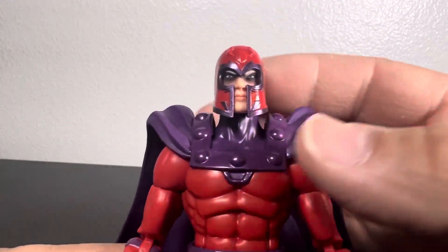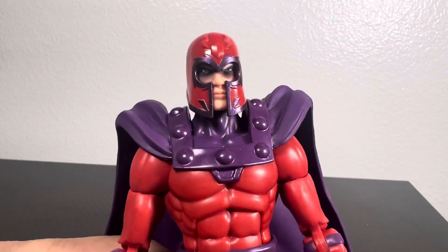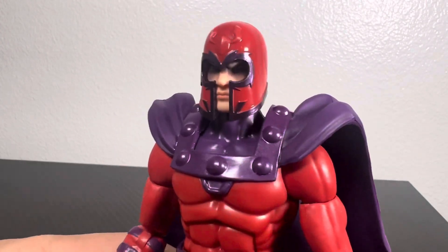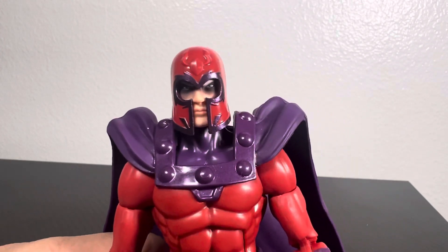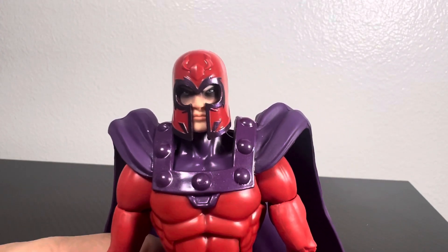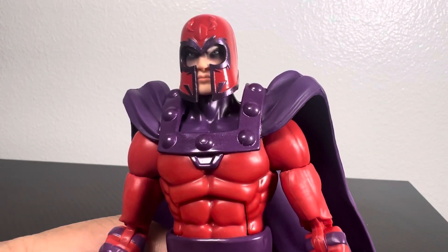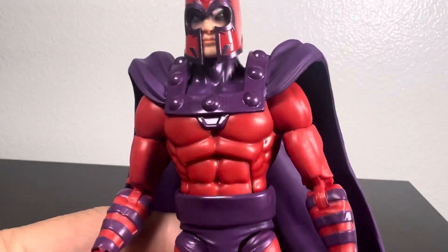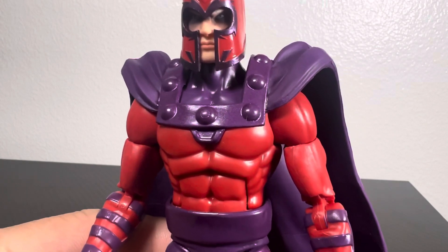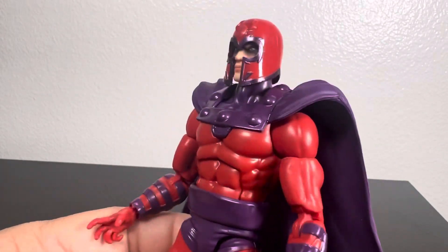The head sculpt is actually not bad. I like that the eyes are darkened, typical from the series. X-Men 97 is going to be a new series releasing sometime in the future — last I heard they were pushing the date off a little bit, but it's coming. I guess it's an homage to the original '97 series. I'm hoping Bishop, Gambit, and the others are not on a smaller scale like this one.